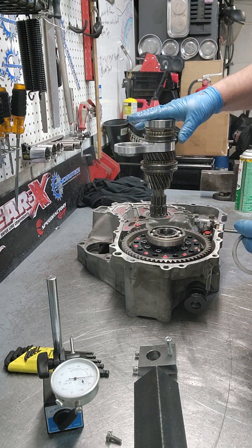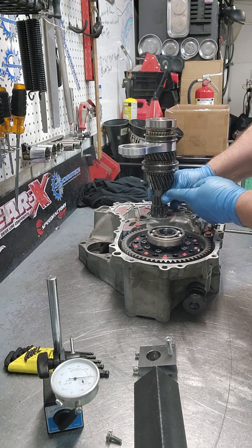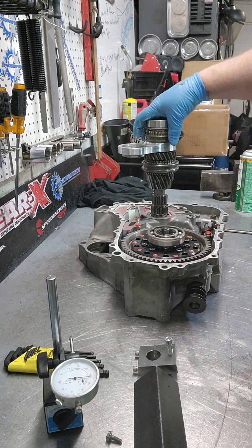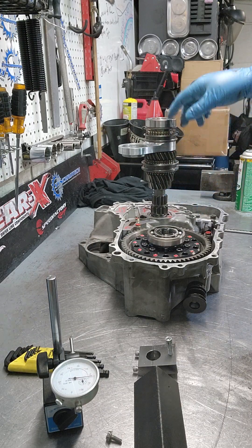What you want to do is assemble your input shaft with the bottom cone washer and the shim, have it in the transmission, have everything built up — all distance collars. You don't even have to have the gears on it, but you do need all the distance collars.